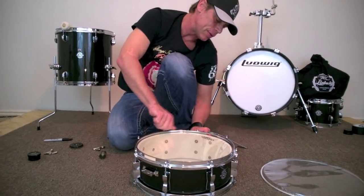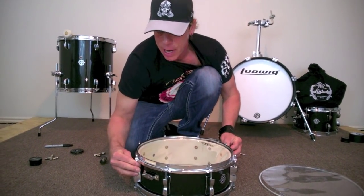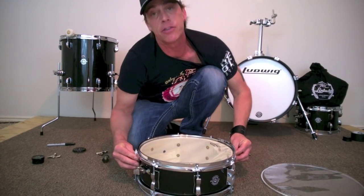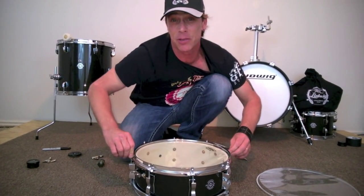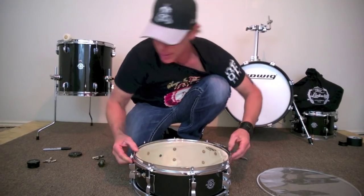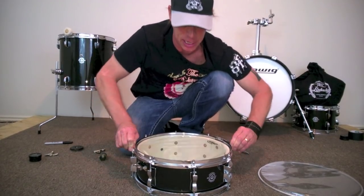The reason you want to be so careful with this bottom head is it's pretty thin — you don't want to mar it, bend it, or twist it. You want to get a lot of life out of it, and one of the reasons you want to change your bottom head is just that: life. If your snare drum is sounding dead or the snares aren't responding and you're not getting that crisp feel, you might want to change your bottom head — especially before going into the studio. It's amazing how much just changing the bottom snare head can make in the snare sound.